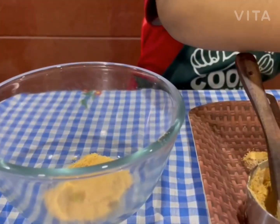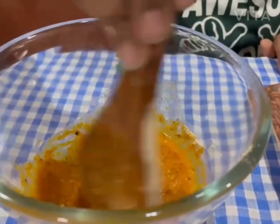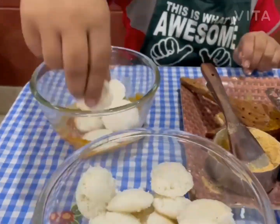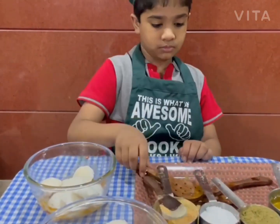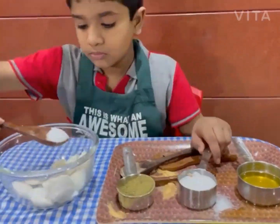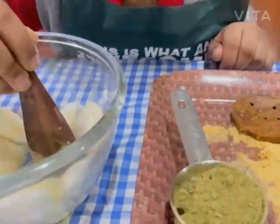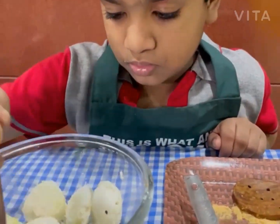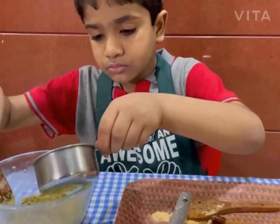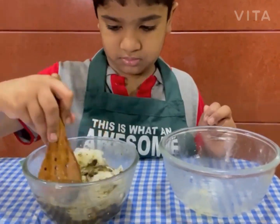First, mix idli with curry and ghee and set aside. Next, mix idli with sugar and ghee. Then mix idli with mint rice powder and ghee. Now tri-colour mini idli is ready to serve.